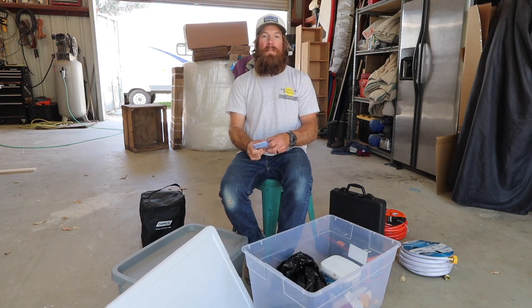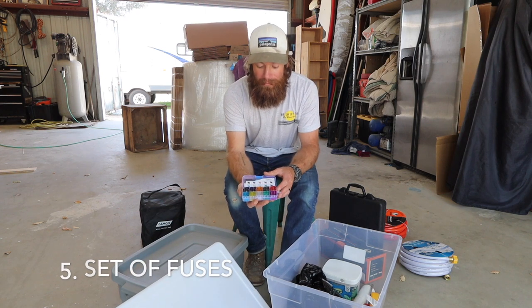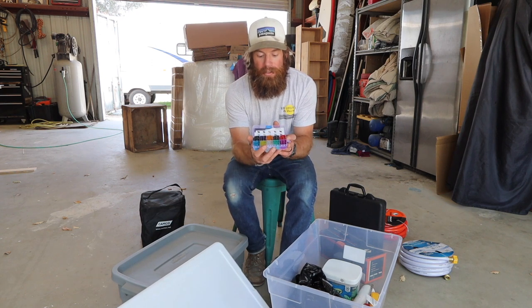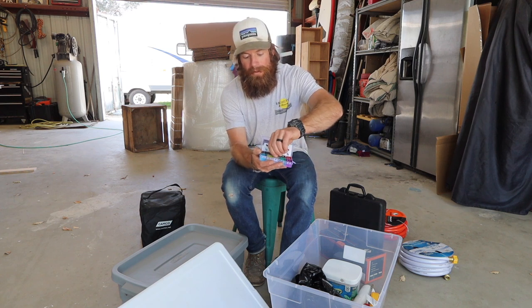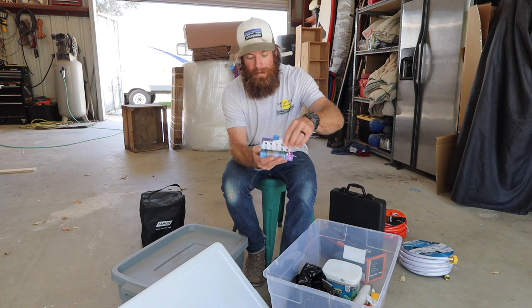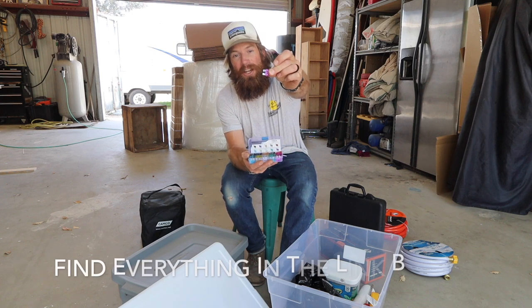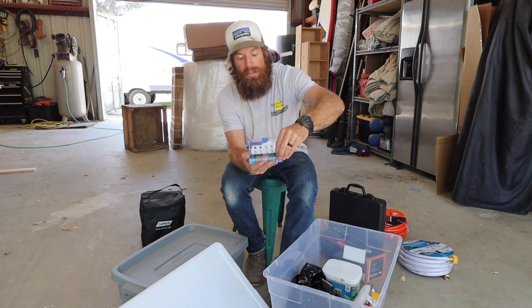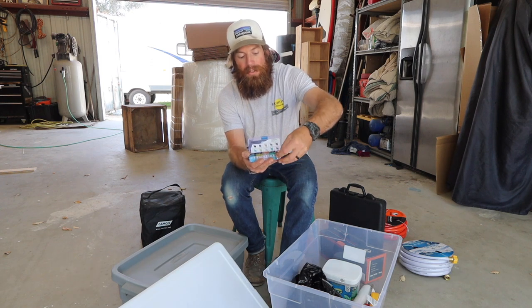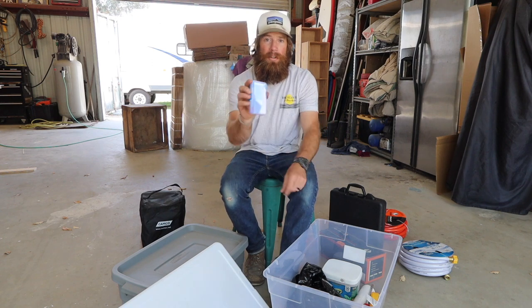Here's something that most people probably wouldn't even think about: a set of fuses. Trailers use a larger size fuse, so be sure and purchase yourself a set of fuses. You never know when one's going to go out on you. Super important to have.